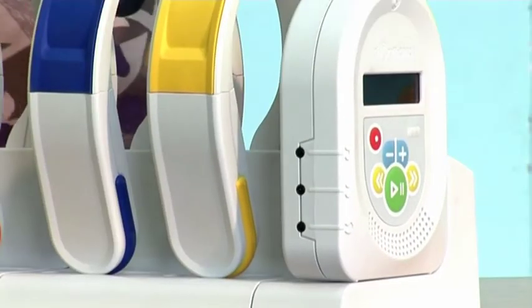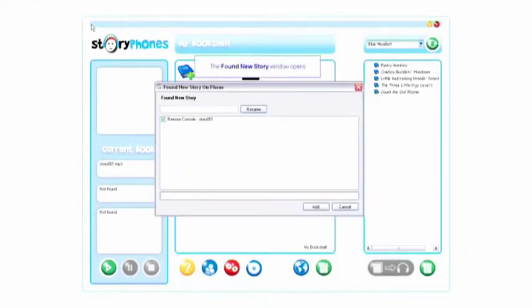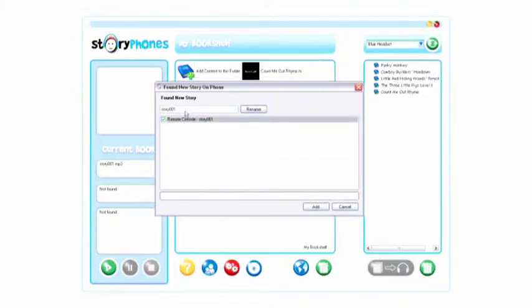place the remote console back into the base unit, and a pop-up window will appear. You can rename the track by clicking on the track name — normally Story 001 — and then typing the required name into the name box. Then click the Rename button.